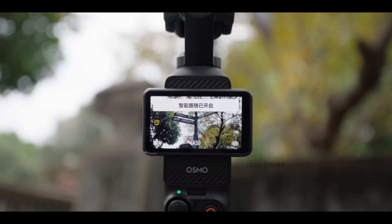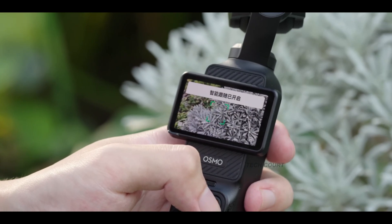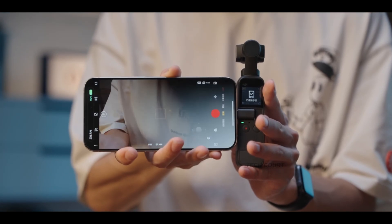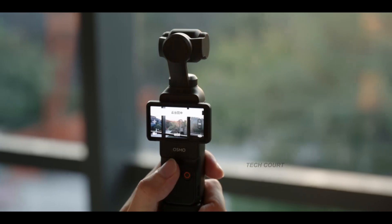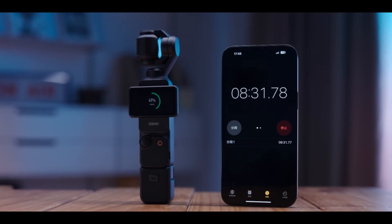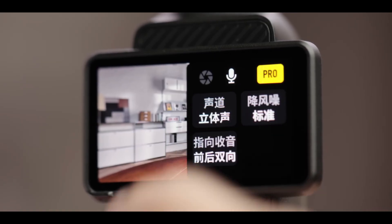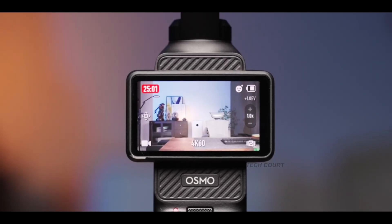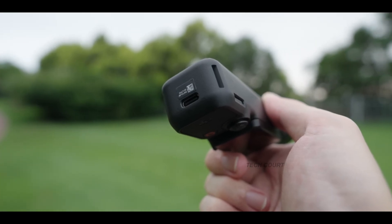When you look at the Pocket 4 leaks as a whole, the message becomes obvious: DJI isn't trying to win a spec war. They're trying to build the most polished, practical, creator-friendly handheld camera they've ever made. And if even half of these leaks turn out to be true, this might be the most refined Pocket yet — not the flashiest, not the craziest, but the most complete. A true evolution, a creator's tool, and honestly probably the Pocket upgrade everyone quietly wanted.